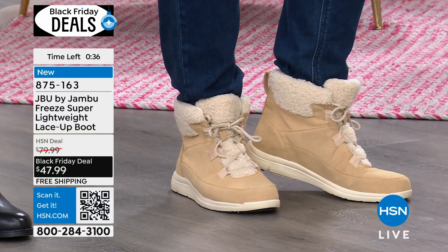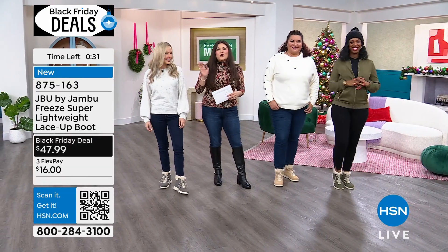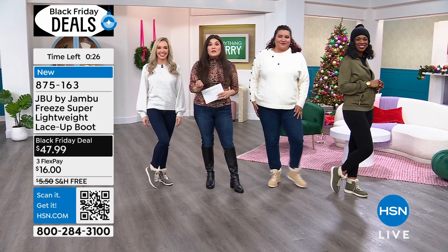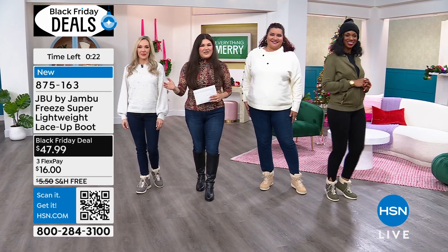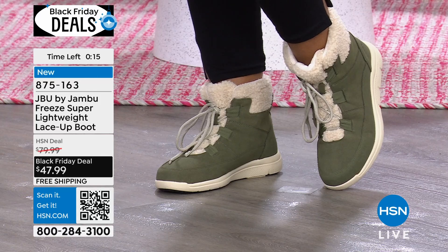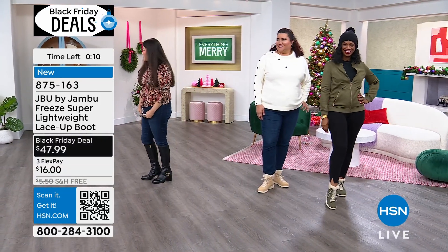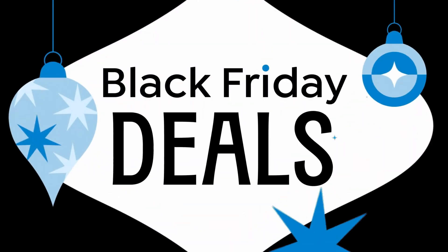Just pick your color. The item number is 875-163. Go to hsn.com — take a look at the different colors. If it's in your cart right now, it doesn't mean it's held; you have to actually check out. Remember, extended holiday returns — get them home, try them on, you're going to fall in love. Thanks so much for being with us, Amy. Thank you for having me, this was so fun. All right — even more shoes, even more boots coming up!